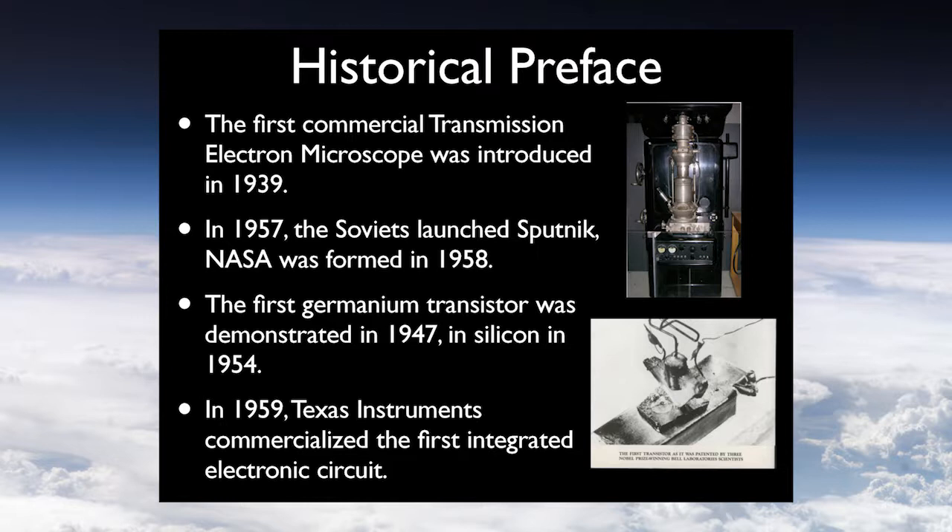In 1957, just two years before this talk, Sputnik was launched. Ten years before that, the first germanium transistor was demonstrated, and in 1954 the first silicon transistor. These are fundamental components for computation, but basically in their infancy — still doing calculations based on vacuum tube technologies. In the same year Feynman gave this talk, Texas Instruments commercialized the first integrated electronic circuit. We're really talking about not only the birth of nanotechnology, but the birth of electronics as we know it today.